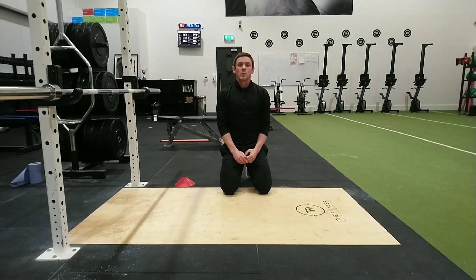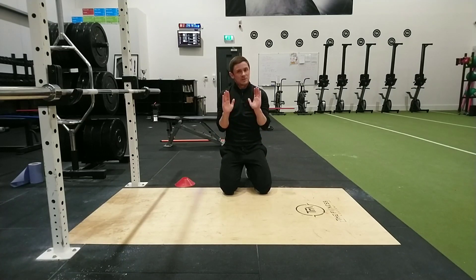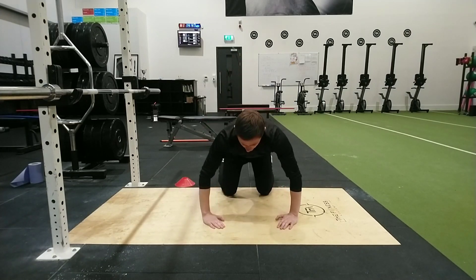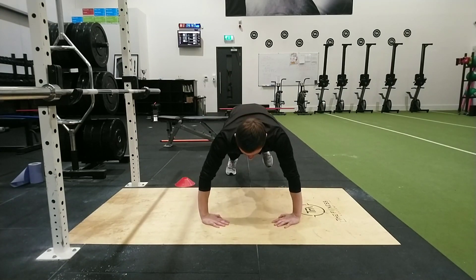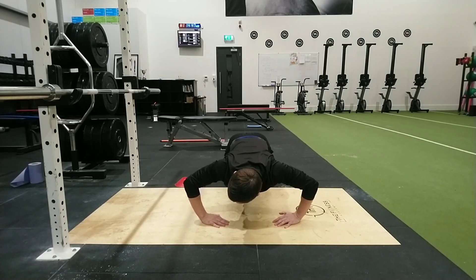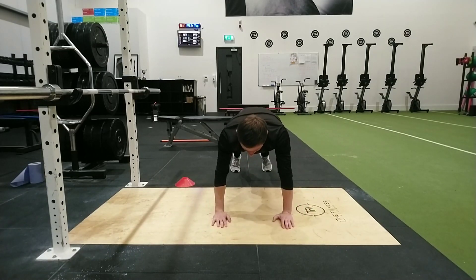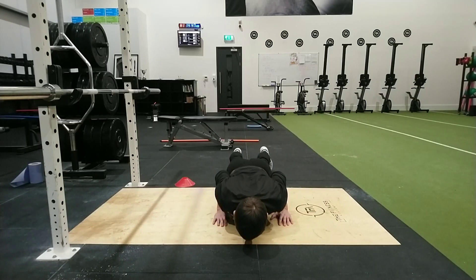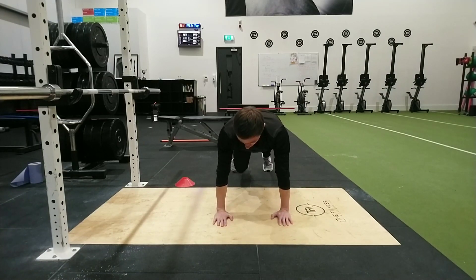Elbow position — what we want is to keep those elbows nice and tucked in. We see too many people doing push-ups with elbows going out wide, rotating their hands so the elbows flare out miles to the side. What we want to see is those elbows kept nice and tucked in all the way through.